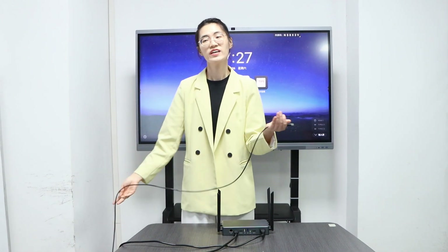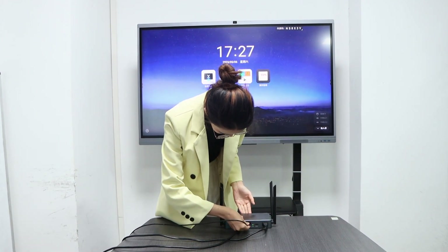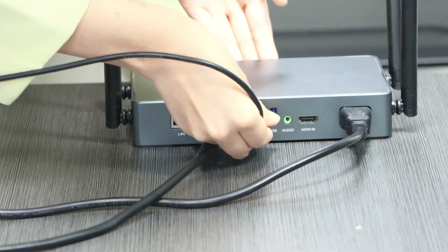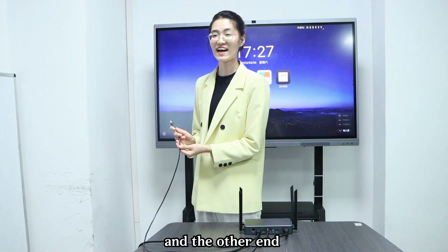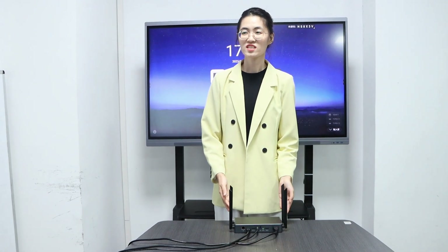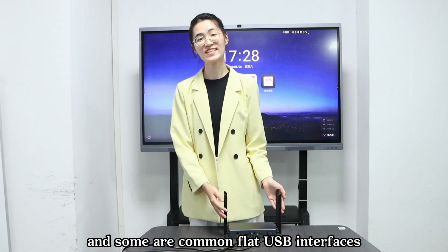The third step: insert one end of the USB cable into the USB touchscreen interface of the host, and the other end into the touch interface of the display device. It should be noted that the touchscreen interface of some display devices is a square USB interface, and some are a common flat USB interface.